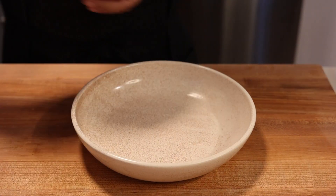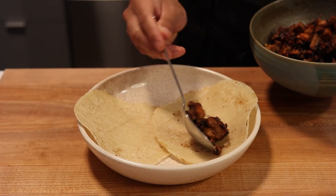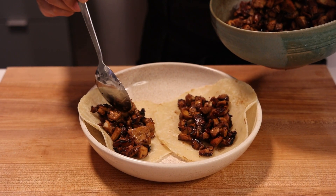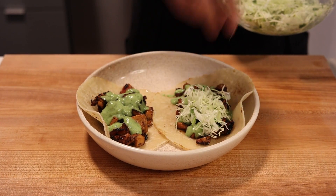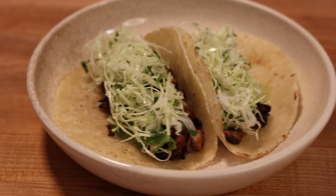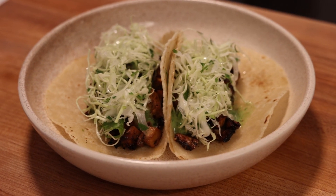We're ready to assemble our tacos. Grab a nice warm tortilla or two, layer on a generous portion of that meaty sisig, drizzle on some of that herbaceous and creamy cilantro crema, and finally top it off with your fresh cabbage slaw. And there you have it — a culinary crossroads of the Philippines and Mexico, a flavor fiesta that's sure to please the crowd.